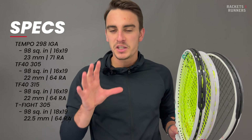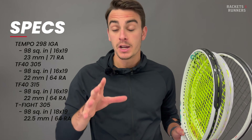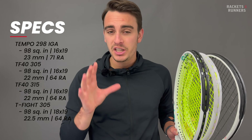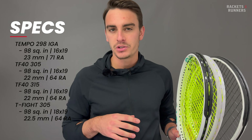Finally, swing weight. These might be a little off spec, but the IGA and the T-Fights have pretty substantial 330s swing weights, and it's much lower on the TF-40s, coming in around the 310s. That's it for the specs. We'll circle back to them as we get more into playability.